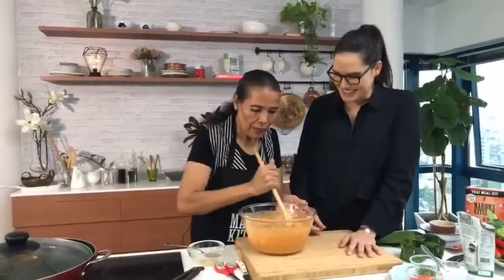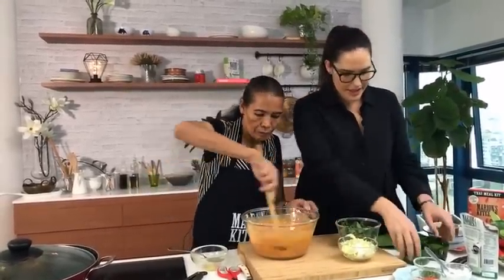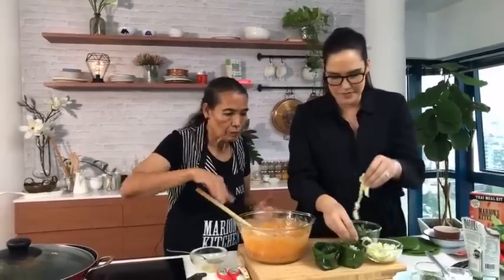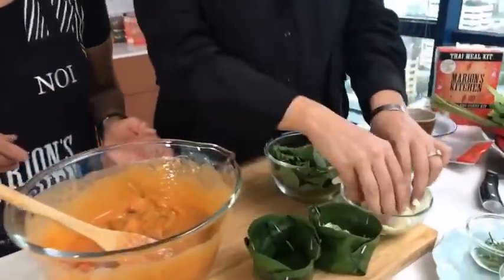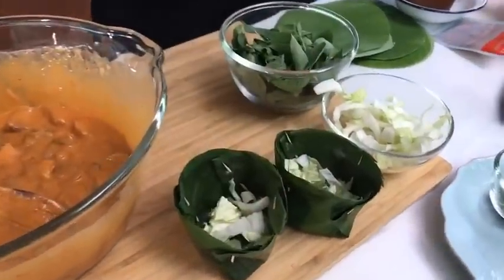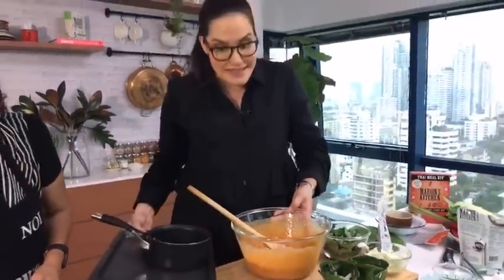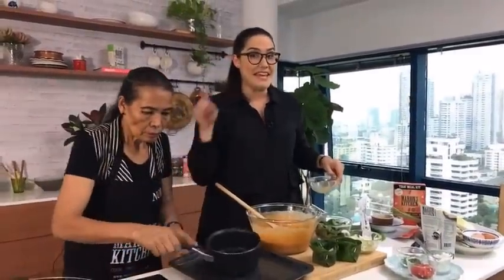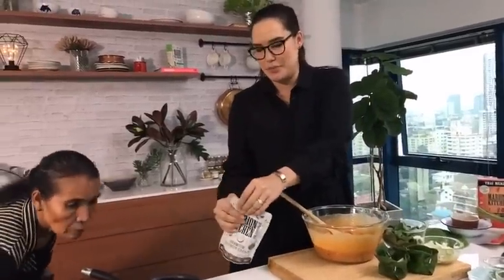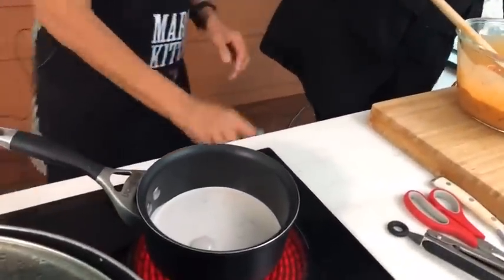Now to fill the cups: we put a little bit of cabbage in the bottom — one cup per person is pretty good. Before we assemble, we need to make one more sauce: a coconut cream topping. Put some coconut cream in a pan with a little rice flour to thicken it up, and a pinch of salt.